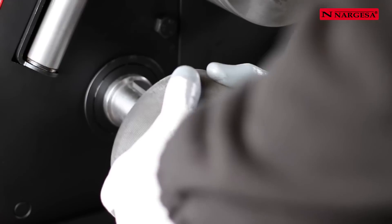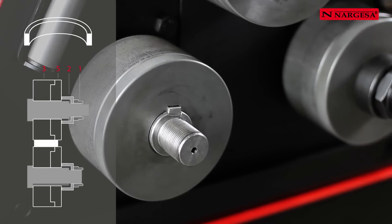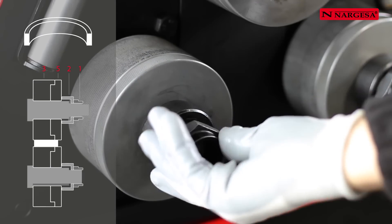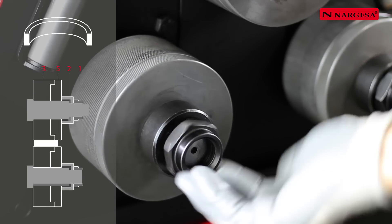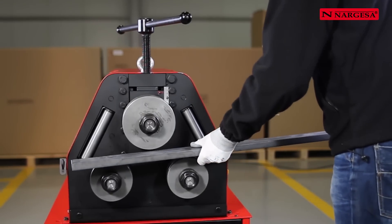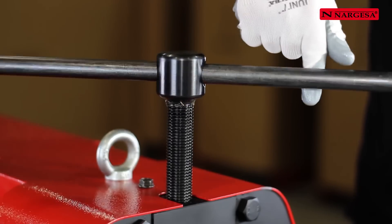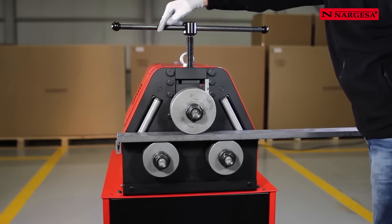To bend a bar along the flat side, place rollers number three and number five, fully adjusted. Then place the washer number two and the nut number one. Lower the top handle until it contacts with the material.